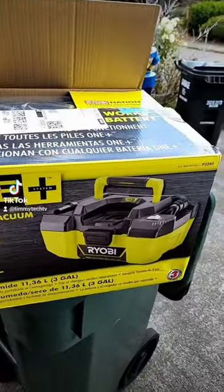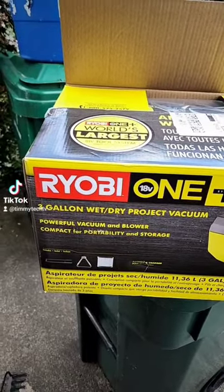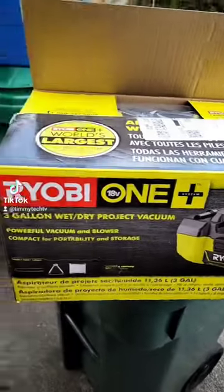So I got my replacement for the one that got stolen from my garage. Funny enough, it was cheaper than what I bought the one that got stolen for, but I wanted to show you guys what's in the box and why I think this is actually a really good deal.